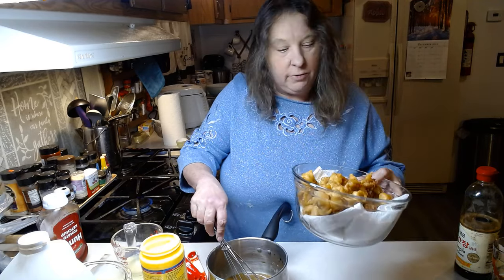The most time you're going to spend on this meal is deep frying your meat — it took me probably at least a good 30 minutes. There's probably a little over a pound of pork right here.